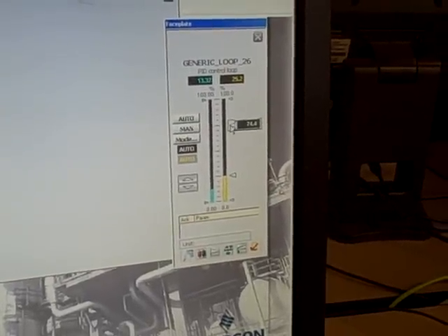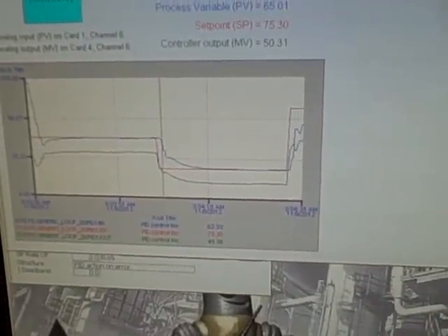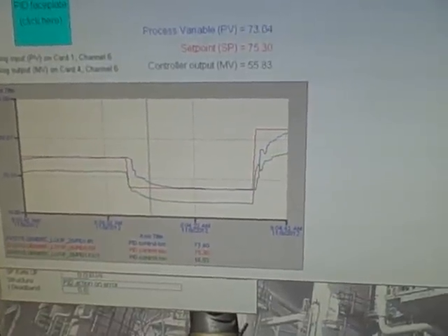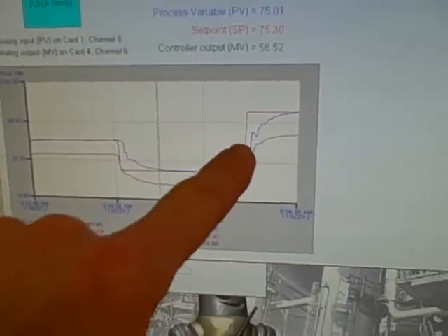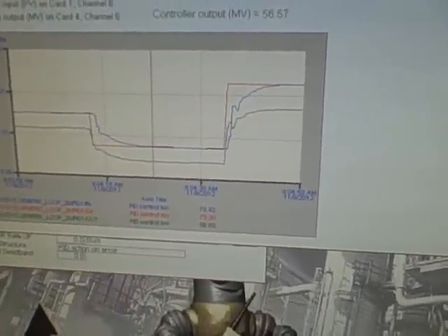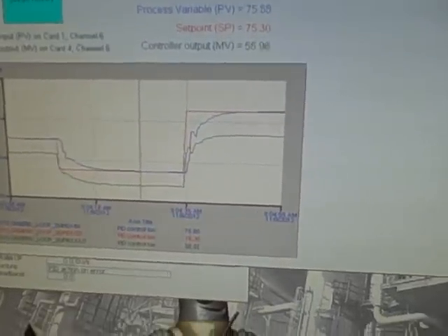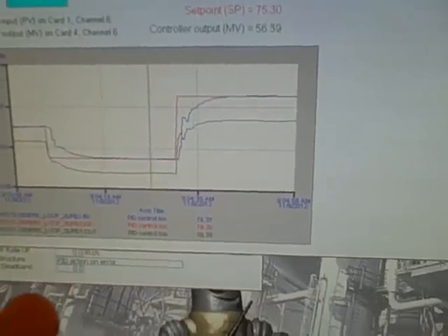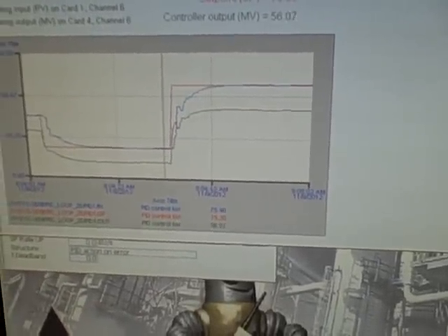Let's do an upward set point change to see how it responds. We see the process variable rising to set point. A little bit of porpoising, which means we're either too aggressive on our gain or too aggressive on derivative. We'd have to take a look at the tuning to see how that stands right now. But at any rate, it serves to illustrate how this rather simple loop can be used for PID loop tuning in addition to demonstrating the principles of flow measurement using a Venturi tube.